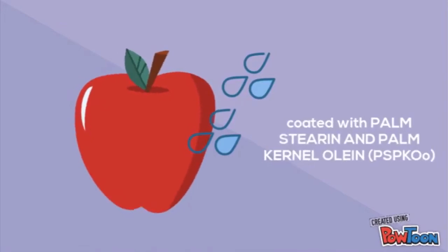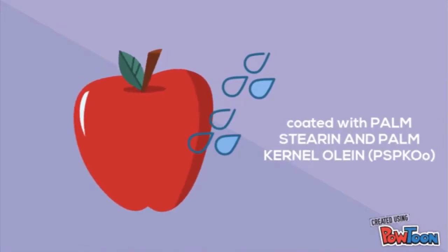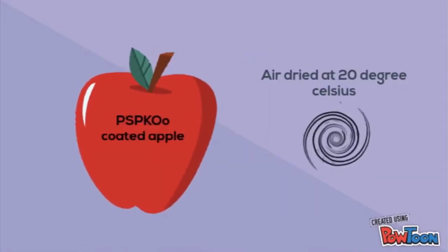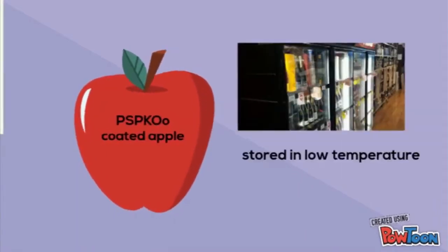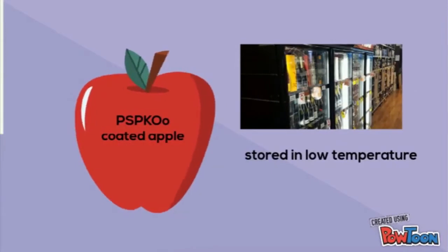After the fruits and vegetables have been coated with palm stearin and palm kernel olein, they can be air-dried at a temperature of 20 degrees Celsius. Lastly, the fruits and vegetables can be stored at low temperature and are ready for sale.